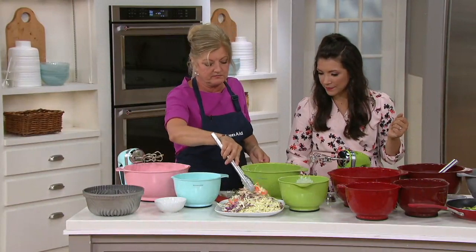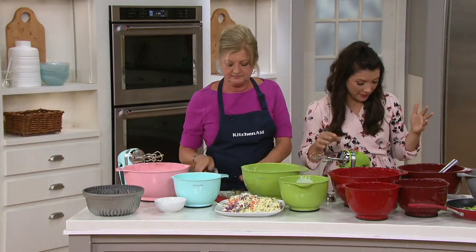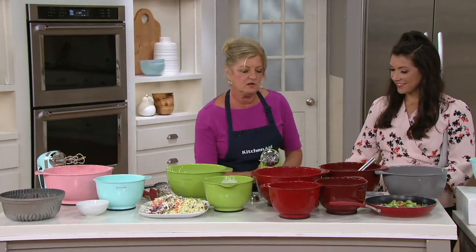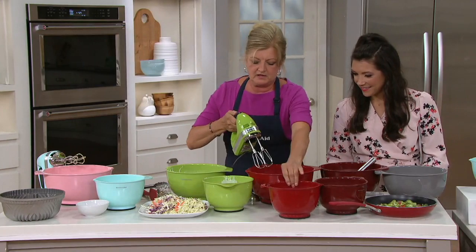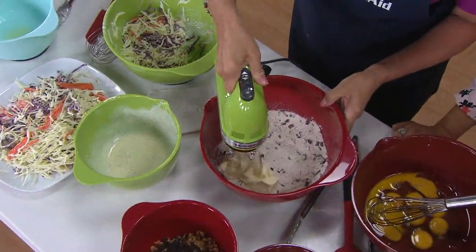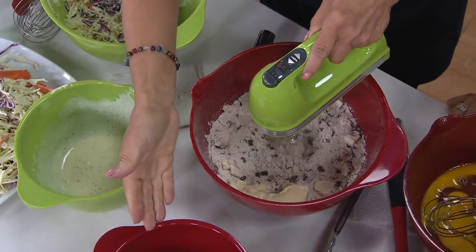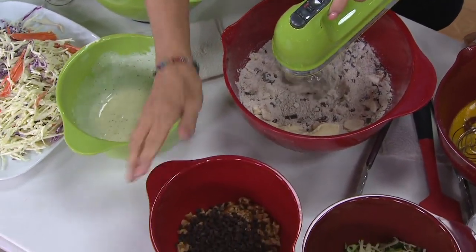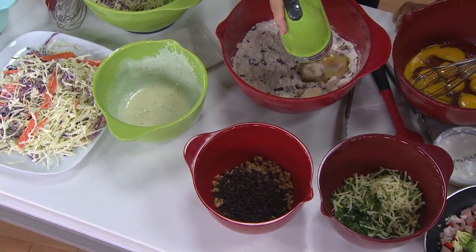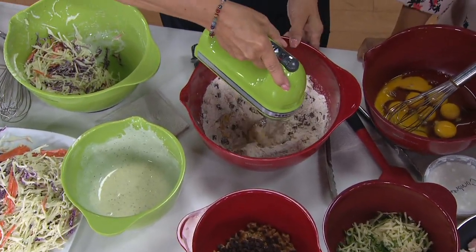Whether you're making a coleslaw or a little Bundt cake, these are the bowls to reach for. Now we have cookie dough going — even larger doughs and bread mixes, the biggest bowl of the three can handle it. You can do a small salad dressing in the small bowl, but then you have the generous four and a half and five and a half quart options. I love that the size is stamped on the bottom.